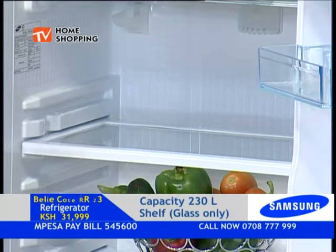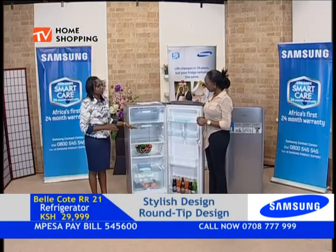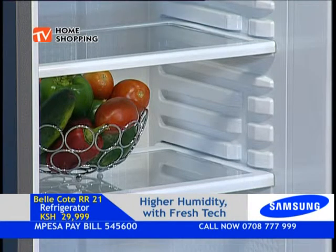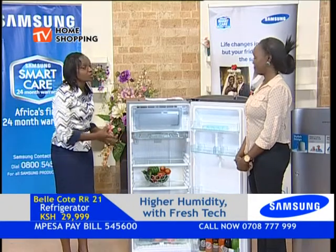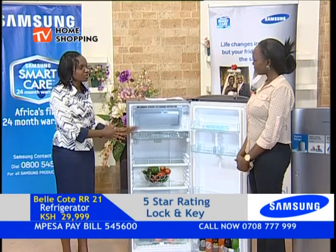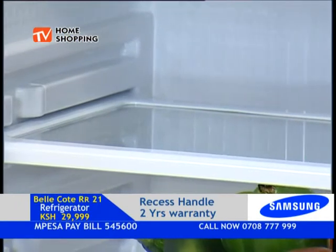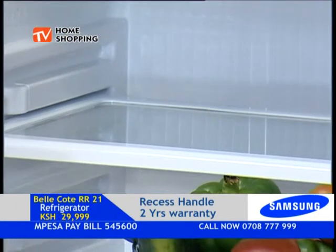We also have a weight rating on it. Believe it or not, that shelf can hold up to 150 kilos on it. So don't worry about what you want to put in your refrigerator — comfortably put it in, up to 150 kg on the toughened glass. That's awesome!